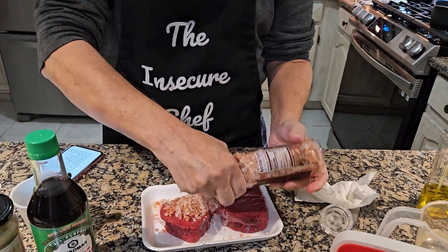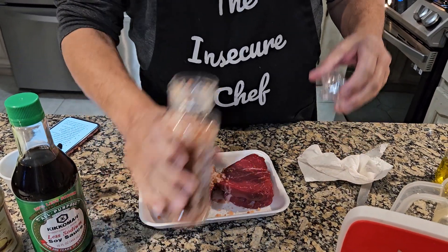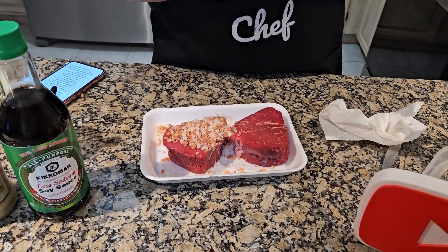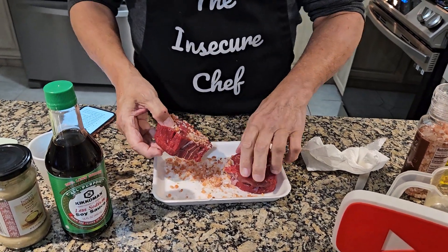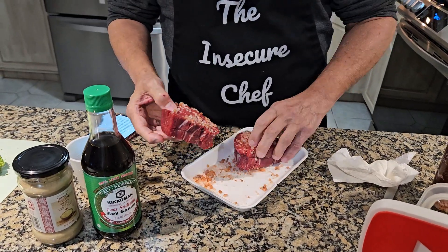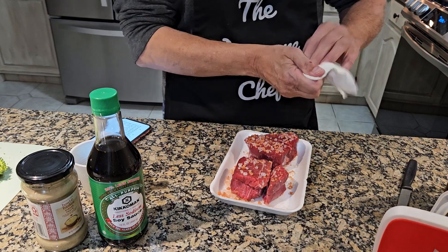This is a fancy pink salt — oh, that was a surprise! The top came off the grinder, but no big problem. Actually, it kind of makes it easier. I'm just going to salt these up like that and get the extras off. The filet filet came off — all right.